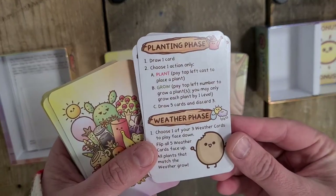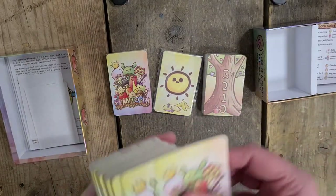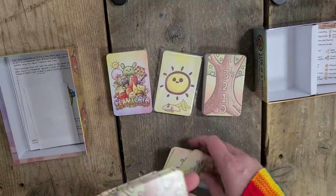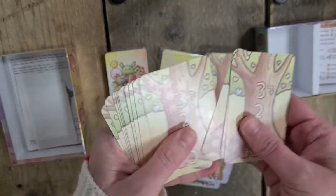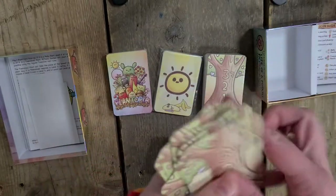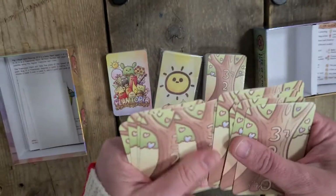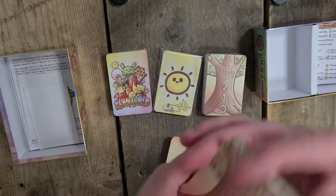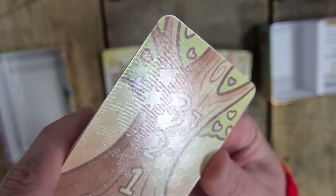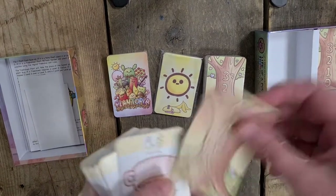And then planting phase - draw one card. I really like that. And then there's a weather phase. And then these cards have Plantopia on the back. So this has three down on the tree, three down to zero. How many are there? One, two, three, four, five, six, seven, eight, nine, ten, eleven, twelve, thirteen, fourteen, fifteen - actually sixteen of those. They've got that star embossing on them. They're the same back and front.